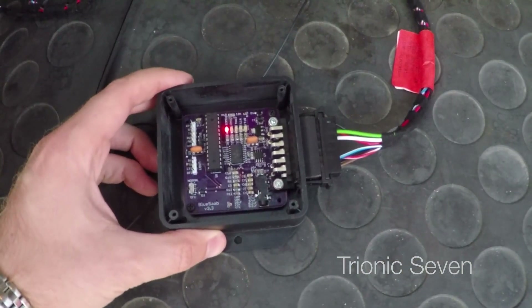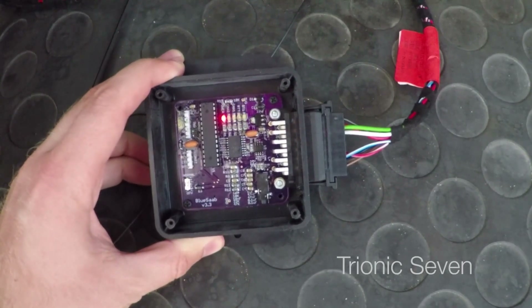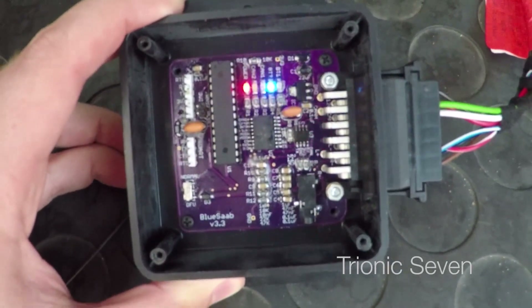At this stage you might be wondering how to get hold of one of these adapters. Well, for the time being you need to build it yourself. All the schematics and part lists are available on the Blue Saab homepage, and there are instructions in the forums on how to build it. However, most components have minimum orders, so you'll need to buy a few of them, which can become quite expensive. You also need to know how to do soldering — especially surface mount soldering — because that's how the Blue Saab chip is designed. In addition, you need to know how to program a microcontroller, insert a bootloader, and flash software to it. This can all be done, but you need to do some reading, and the first time can be a bit daunting — but I did it, and probably so can you.